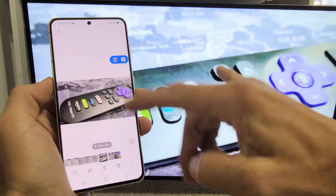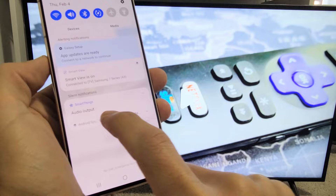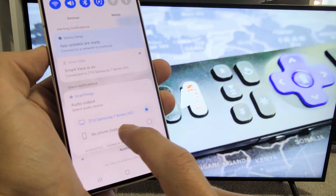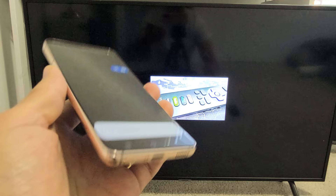However, I can make the audio come out from my phone as well while connected. Just slide down notifications, and you'll see right here it says 'Audio output.' Click on the down arrow, and you can see it's checked to my Samsung Smart TV. But down here it says my phone — Galaxy S21 — so let me tap on that.